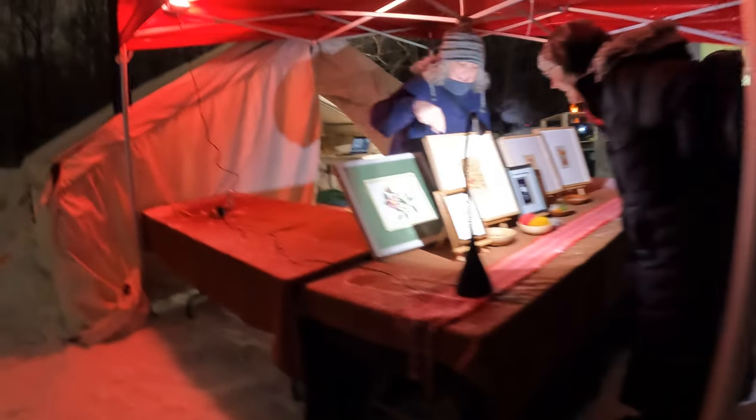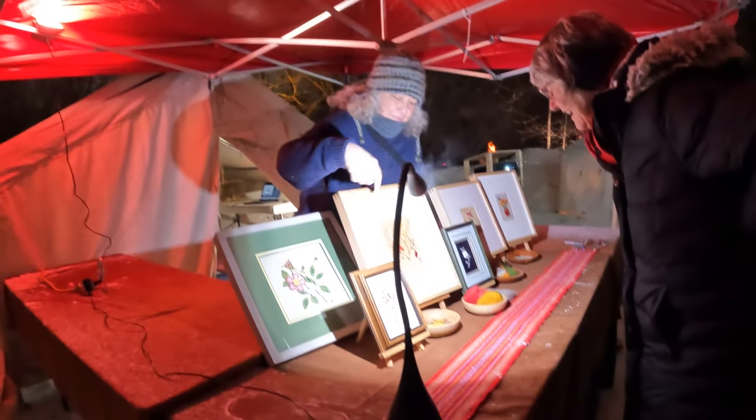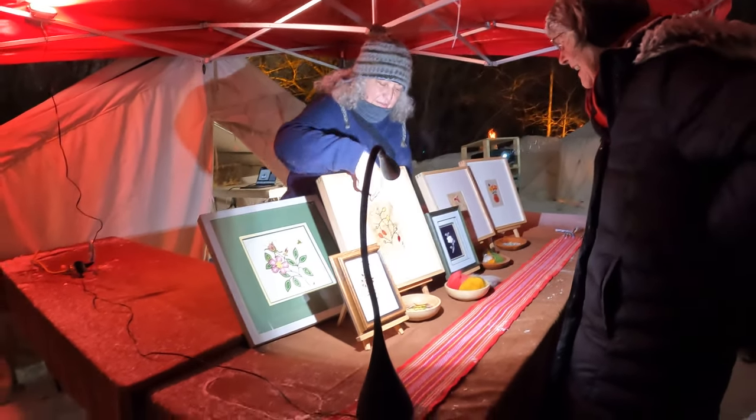This is beadwork of course. This is porcupine quill, so there's dyed and natural porcupine quills. This is quill on bark. This is sewn quill work on moose hide.